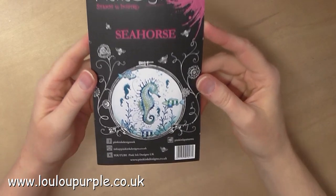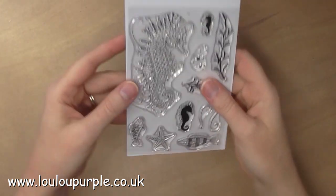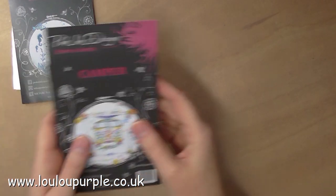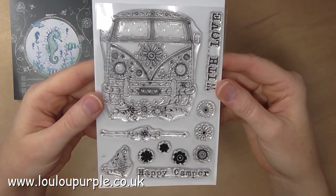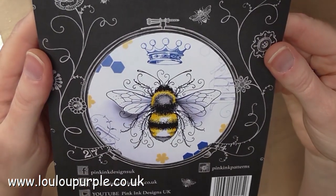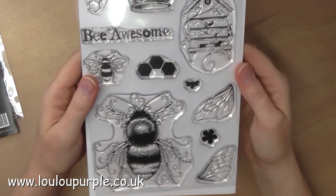Let me show you the actual stamps. This one is the Seahorse and as you can see you get extra stamps in there as well. The next one is the Camper Van and again you get extra flower stamps and some words as well. The next one is the Bee and as you can see you can make the wings into a 3D element. This looks amazing and I can't wait to play with this one.